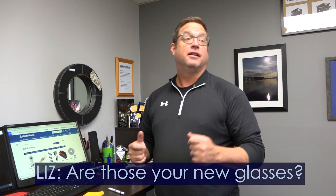Are those your new glasses? Thanks, Liz. I have new glasses and I have new safety glasses, even though I don't know where I put my safety glasses. You saw those — they're great.